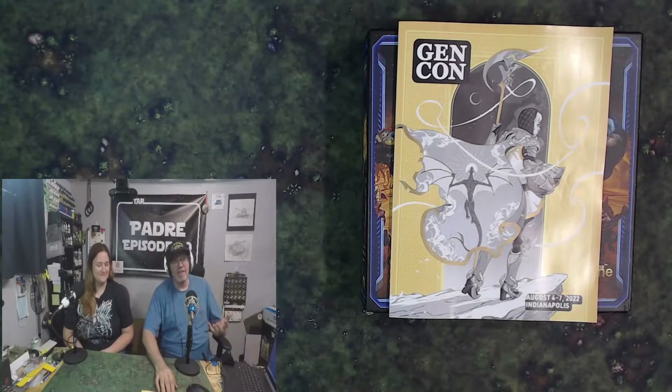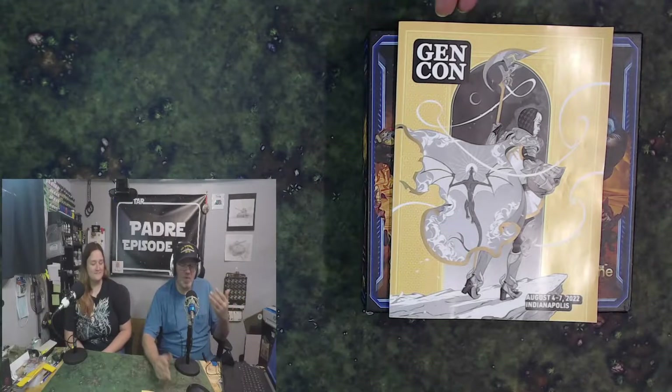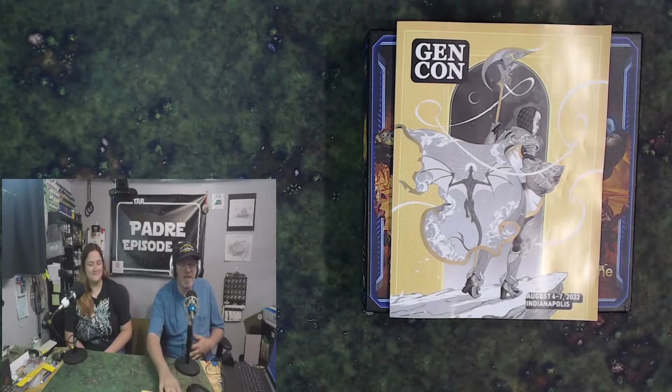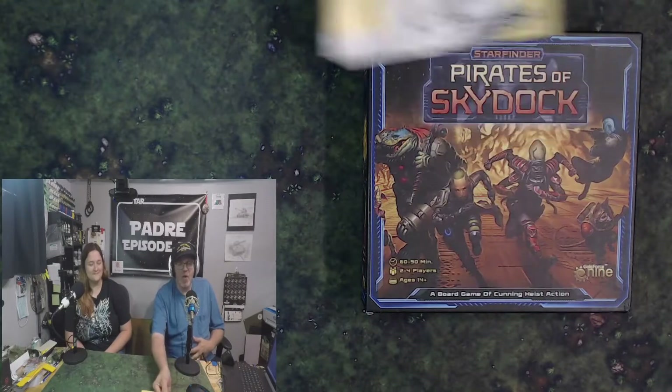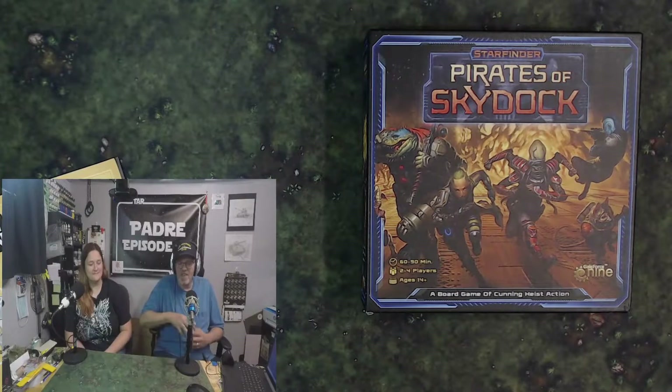I just got back from the best four days of gaming anywhere. We went to Gen Con, and today I got a copy of Pirates of Sky Dock from our good friends at Gale Force 9. They said hey, bring it home and unbox it and show everybody. So that's what we're going to do today.